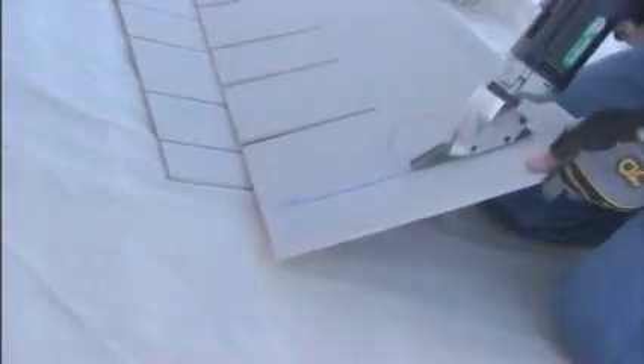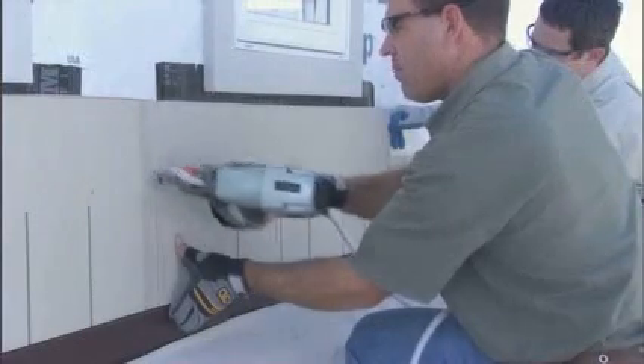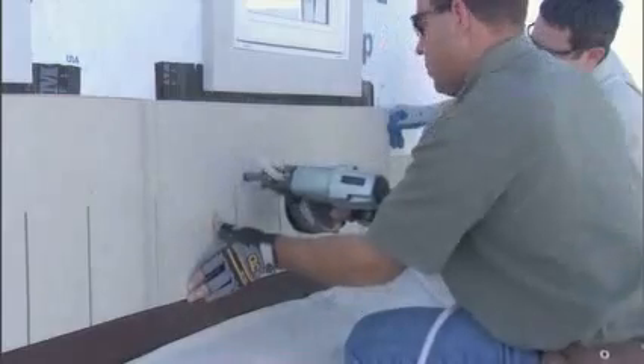If you're using a notched panel, trim the first panel to hit the furthest stud. Allow the trim panel an eighth of an inch from the trim board for caulk, and secure above the keyways on 16-inch or 24-inch centers. Work across the wall allowing an eighth-inch gap from the trim.